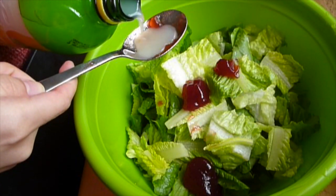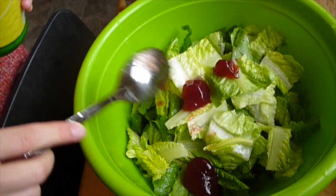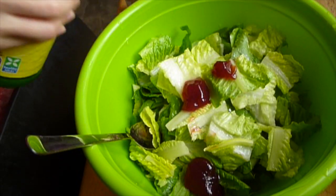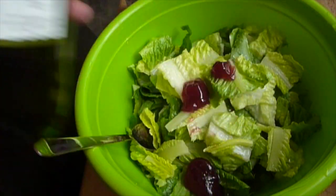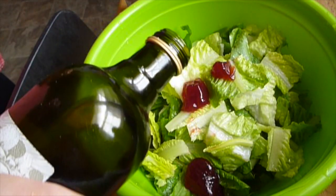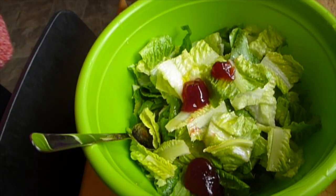And then the lemon juice. I don't know how much lemon juice I put into the salad, because it's just like this. And then olive oil. I just put a little bit of olive oil into the salad, because I'm actually not an oil person.